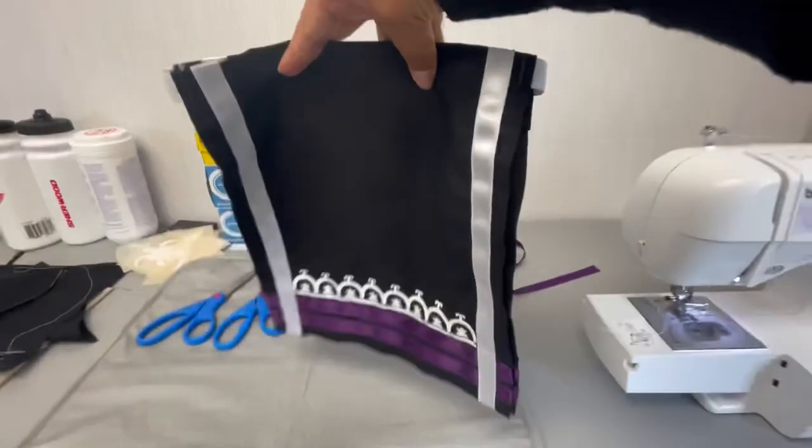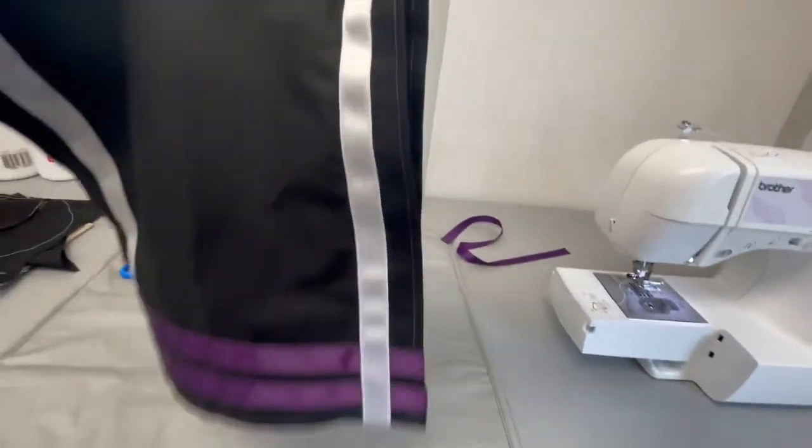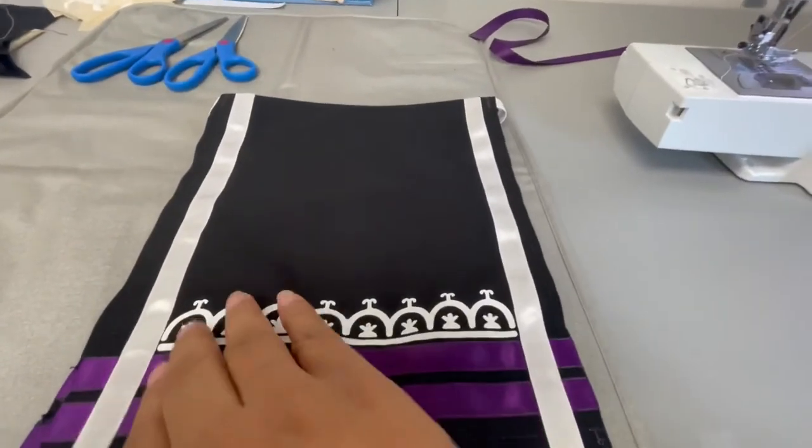Now that you have your elastic sewn in, the breech is complete. Congratulations on making your first breech. I wonder what we'll be sewing next. Until then, onigihiya.